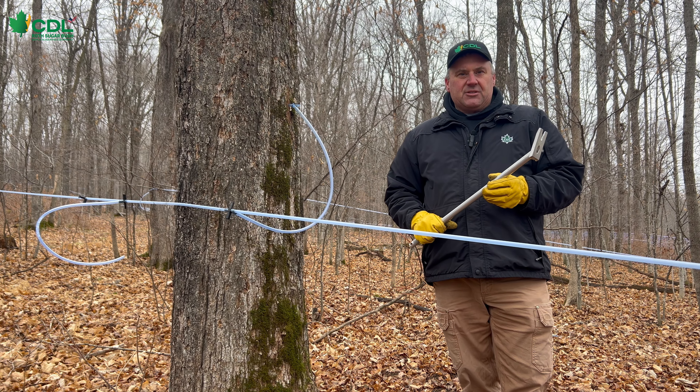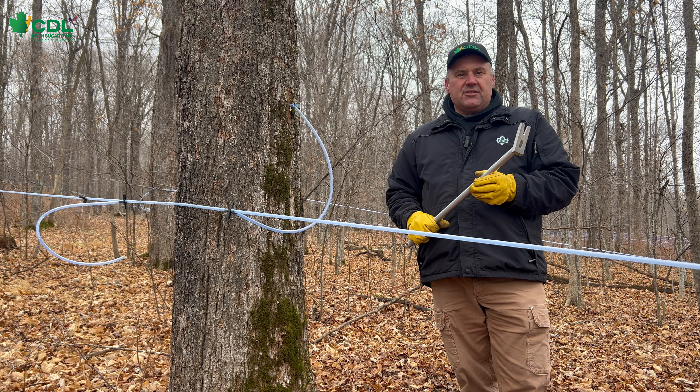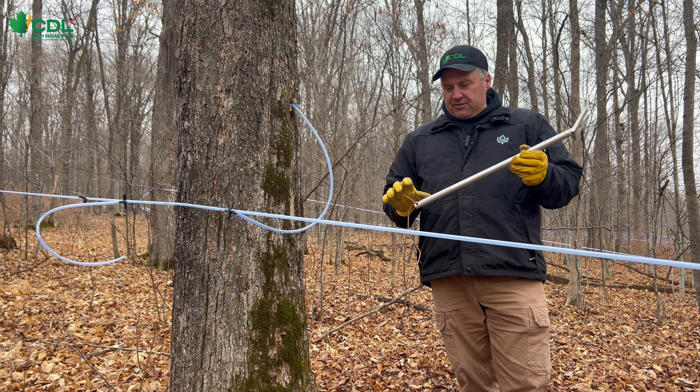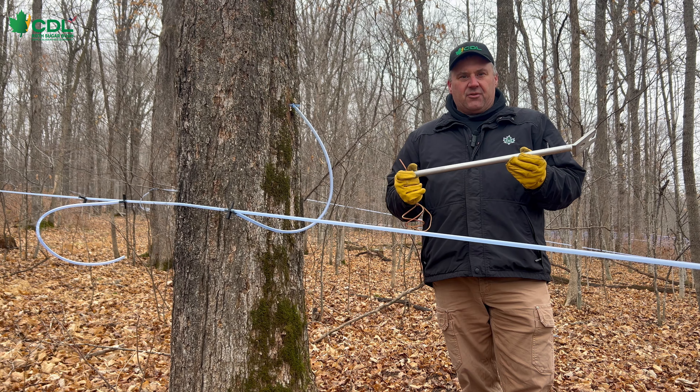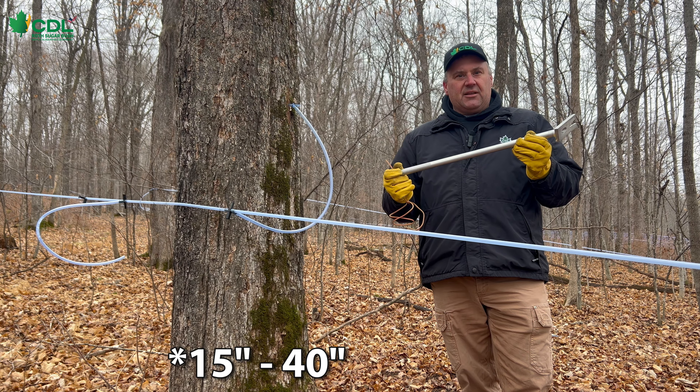Hi, I'm Jim Adamski with CDL Wisconsin Roth Sugar Bush, and today we're going to talk about the use of the tapping or untapping tools. Untapping tools are available in a variety of different sizes, from 12 inches in length up to 48 inches in length.